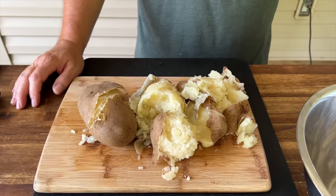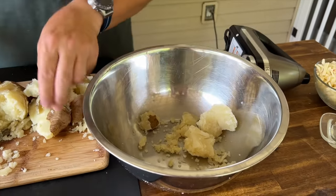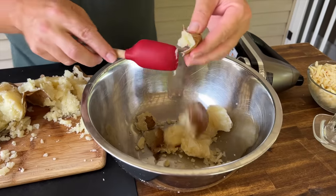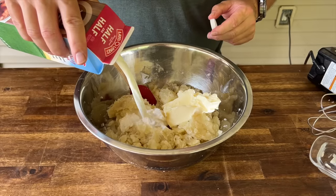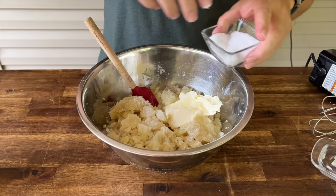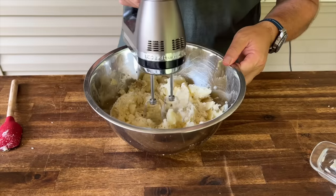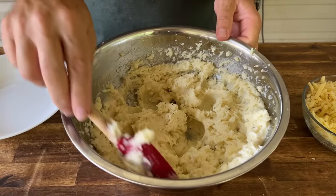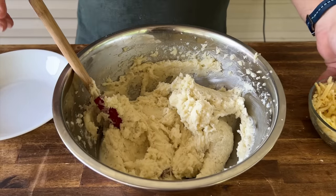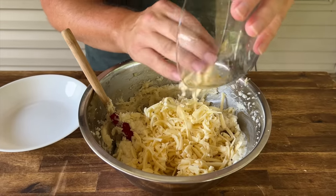When your potatoes are done, make sure they don't fall off the cutting board. Take the skins off — or keep the skins on, it's up to you. While your potatoes are still hot, we're looking at about three-quarters of a stick of butter, about a quarter cup of half-and-half, a couple nice pinches of salt, some pepper, and just give it a mix. Your world's greatest mashed potatoes are done. To that, we're going to add that block of shredded queso cheese and mix that in.